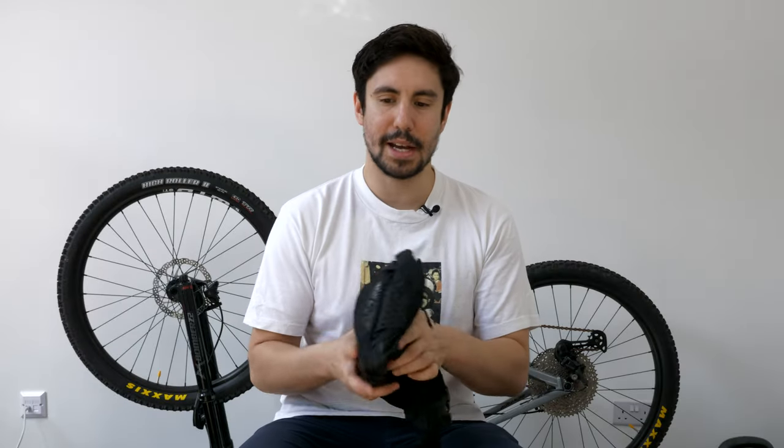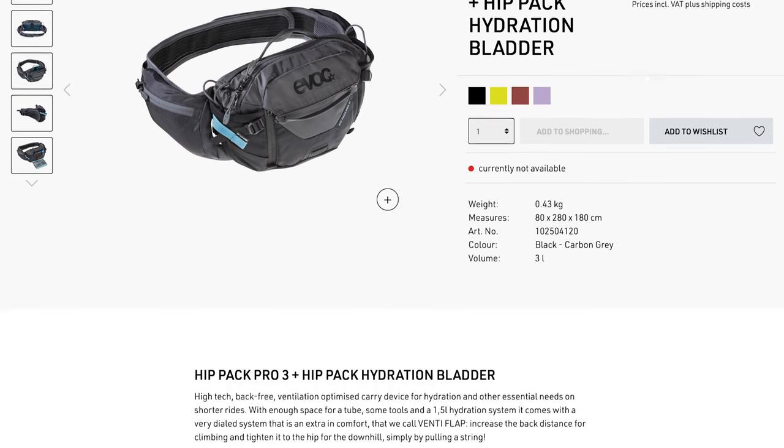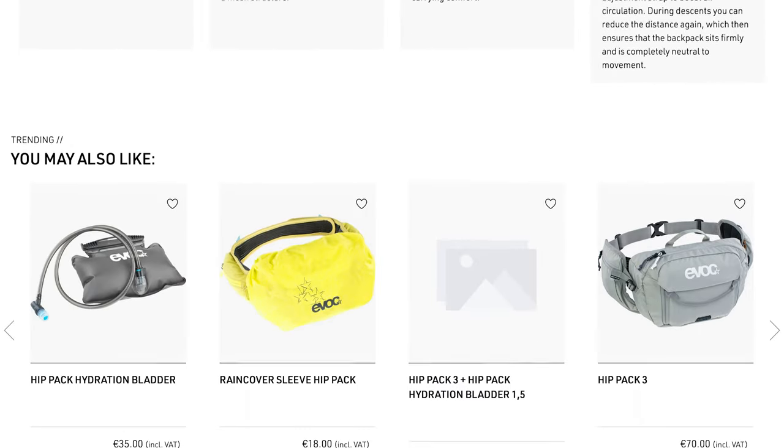When it comes to hip packs and hydration bladders, one of the top brands is EVOC and they've got one that retails for about £90 upwards. It looks like a similar design to what they have, but let's go into some of the details and what I like about it over the CamelBak one that I own.